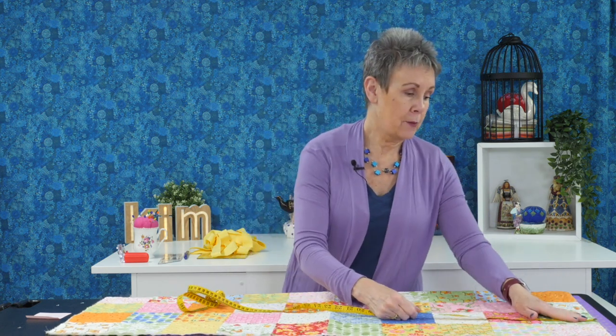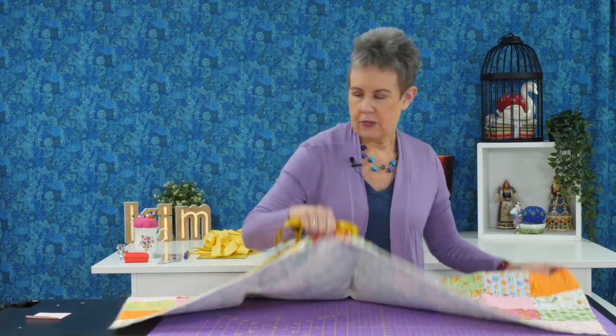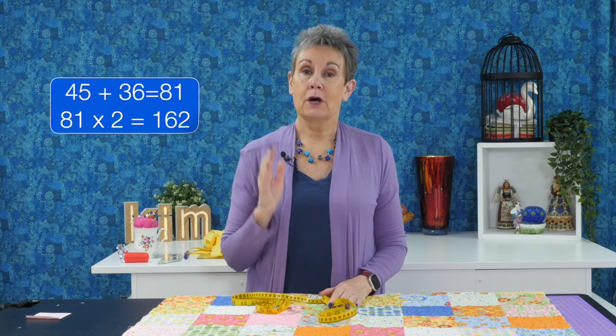The first thing you need to know is the perimeter of your quilt. I'm going to measure one side, which is 45 inches, then turn the quilt and measure the other side, which is about 36 inches. Add those two together and you get 81 inches. Multiply that by two and that gives you 162 inches — that's how much binding we need.